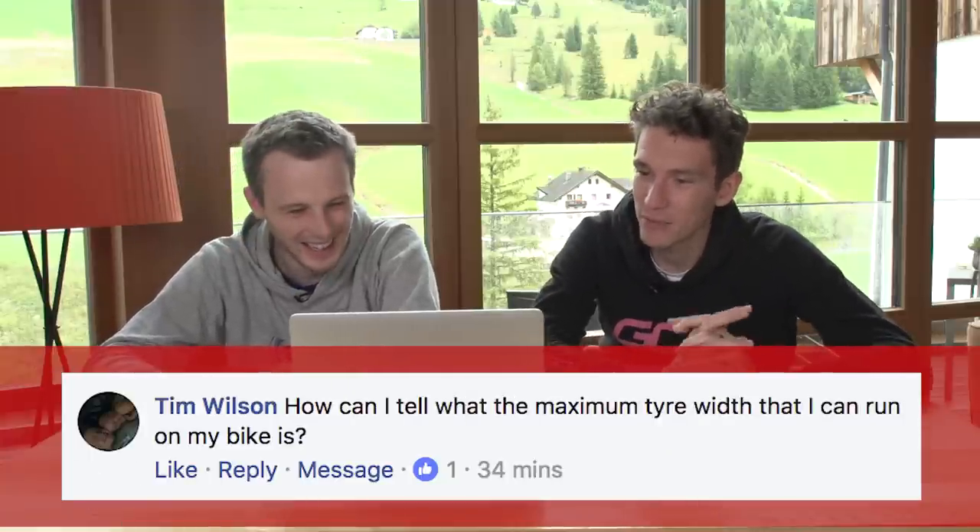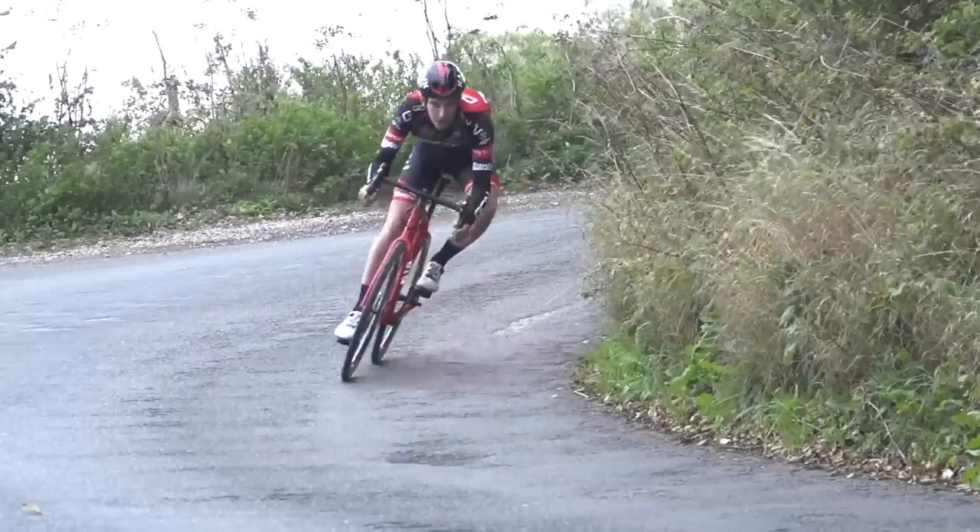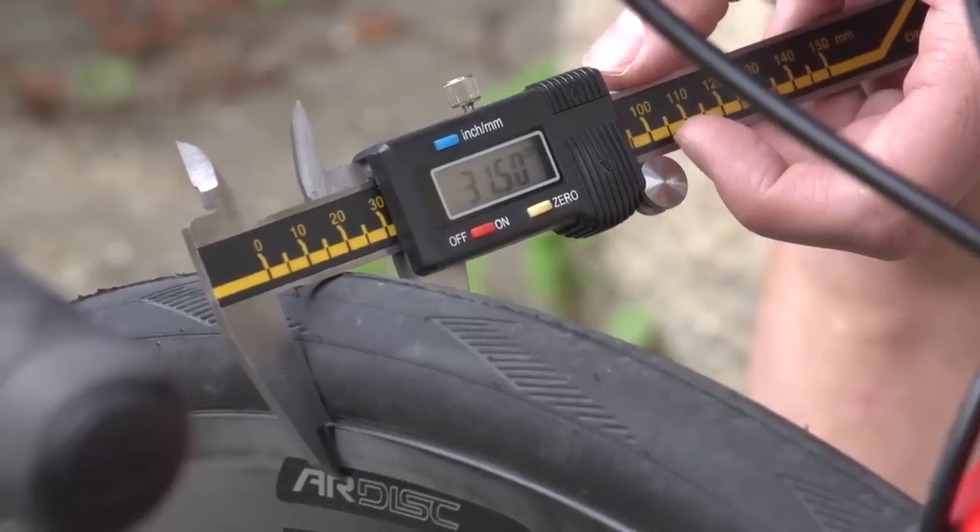Tom Wilson asks: how can I tell what the maximum tyre width I can run on my bike is? You just have to use your judgment. If you've got a 23 and it's looking a little bit tight, you're probably not going to go much above a 25, and equally if you've got a 25, you might not be able to go much above a 28. You've got to use your judgment, really.